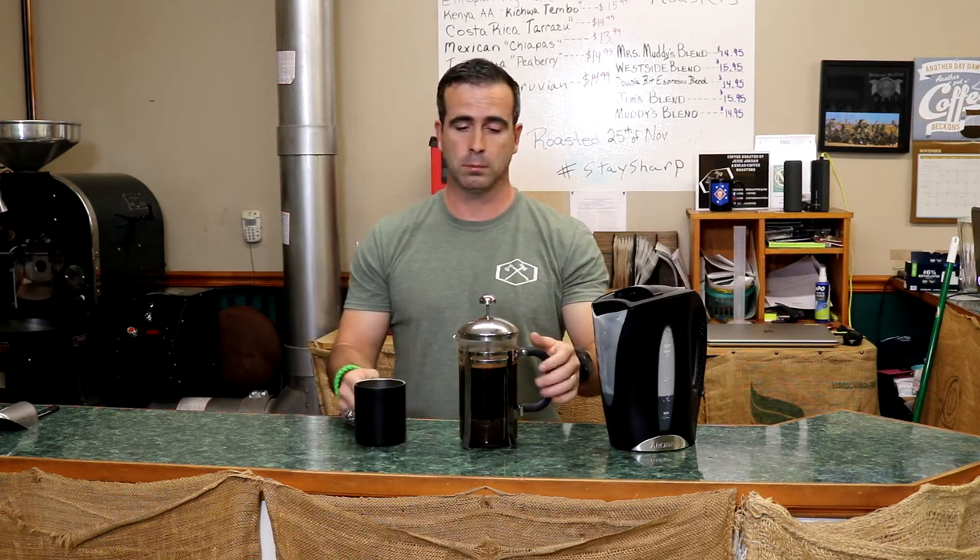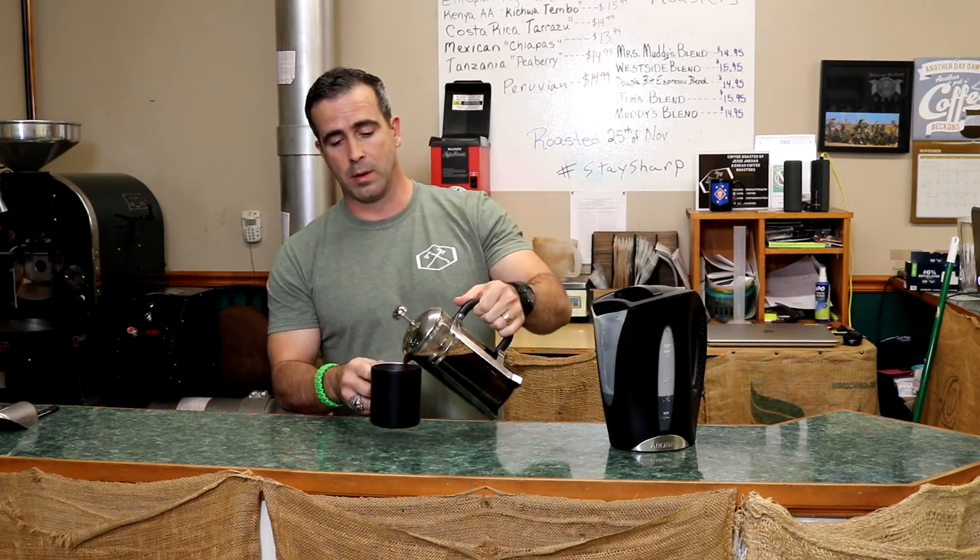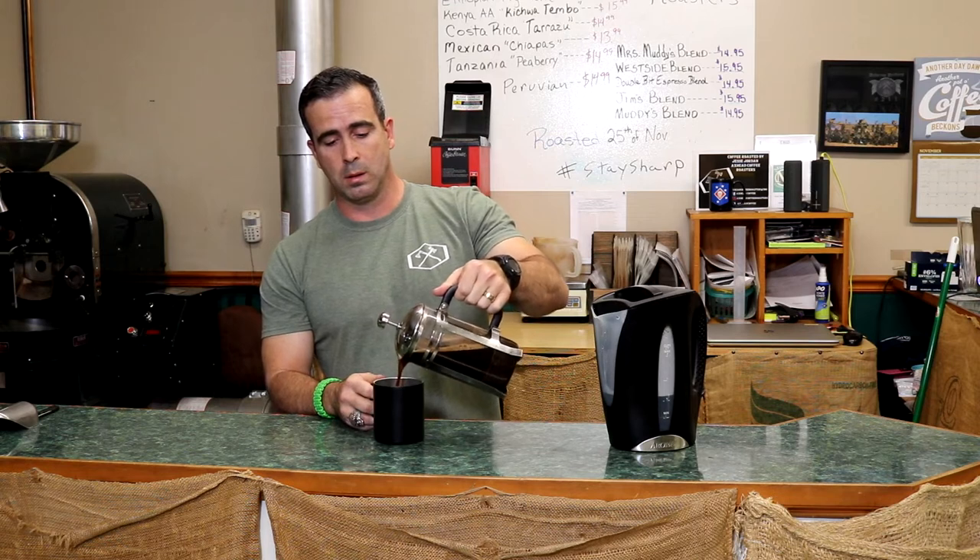When you're ready to plunge your coffee, just plunge it slow. This thing has a mesh and a spring in there — if you plunge too fast, the coffee grounds can push up through that spring, and you don't want that. So just slowly push it down. Once it gets to the bottom, don't force it — just let the weight of your hand take it to the bottom, and now you have an amazing cup of coffee.